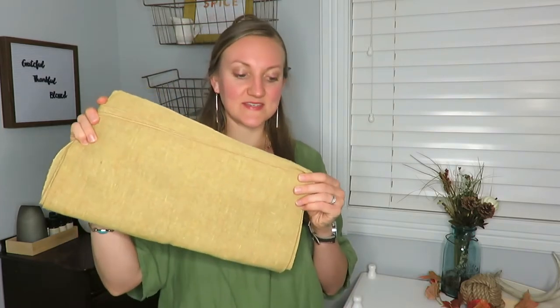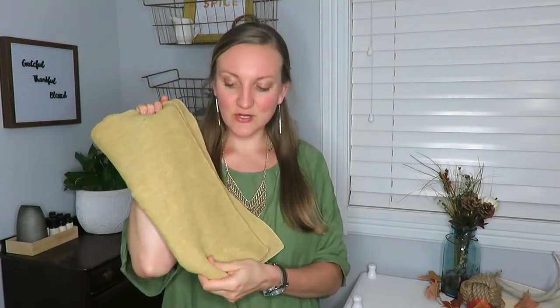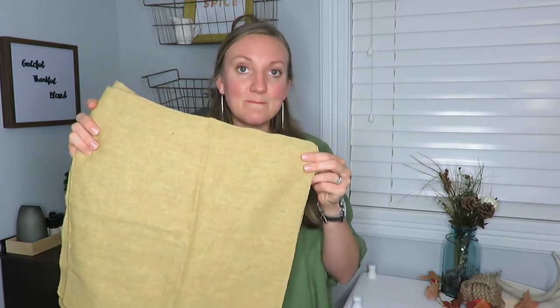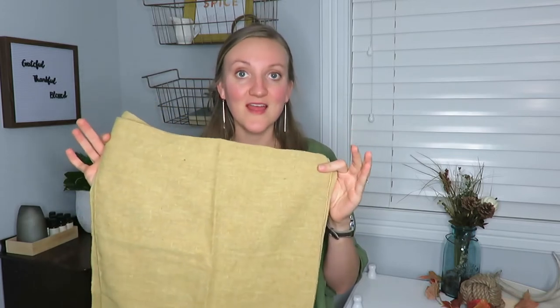The next pieces — actually there's four of them — are cloth napkins. I got these at a garage sale for 25 cents for all four of them. They are just square cloth napkins in a mustard color, which I absolutely love for fall. So I think this will be a great addition.